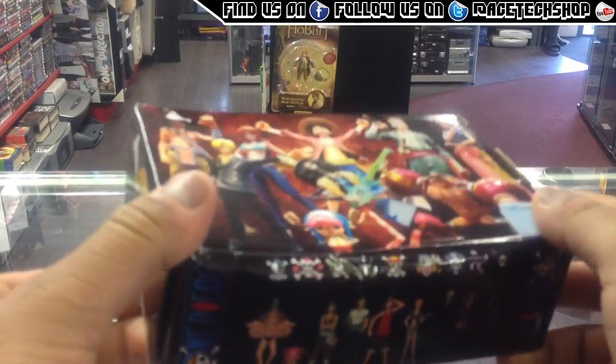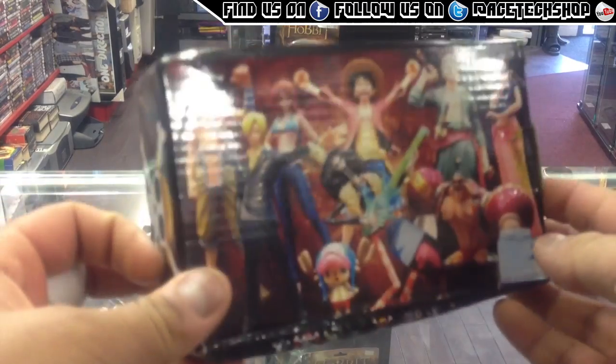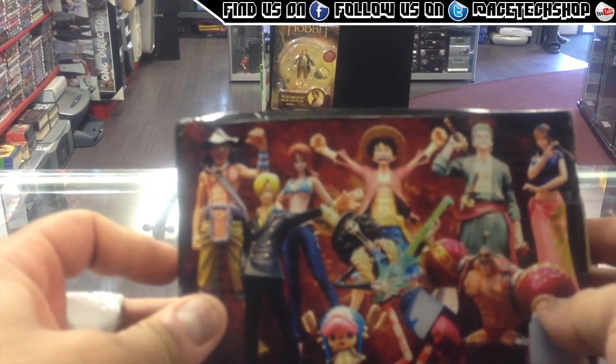This is the packaging it came in, and it's going to be one character. We do these little boxes — these boxes are just £9.99, so £10 for one of these boxes, and you can get any of the characters.